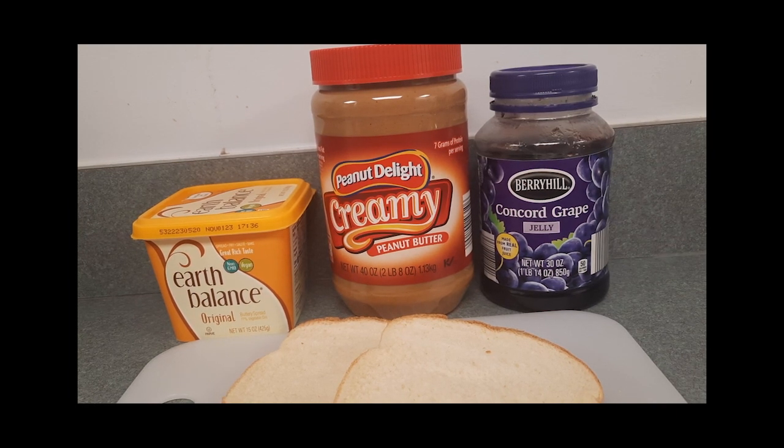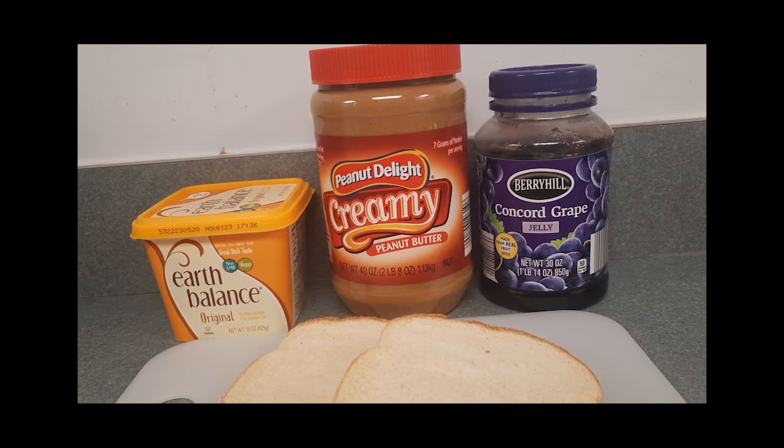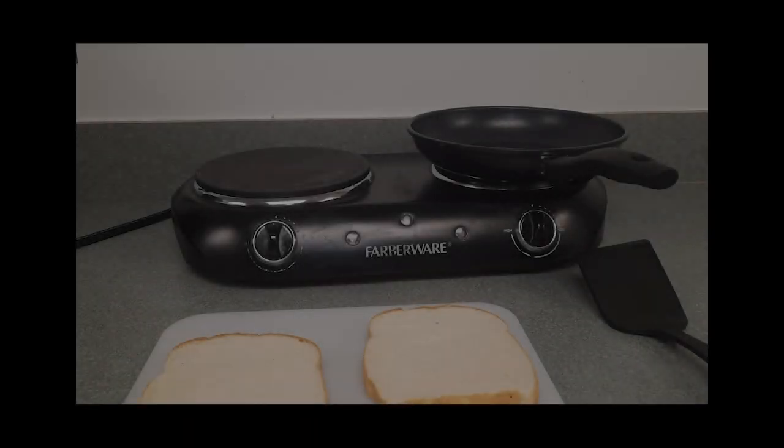You will also need one tablespoon of unsalted butter softened, a skillet, a stovetop burner, a spatula, and a butter knife.